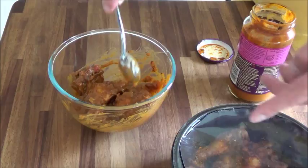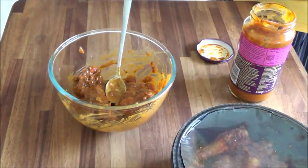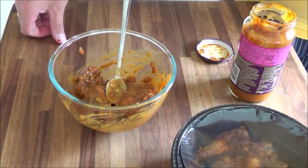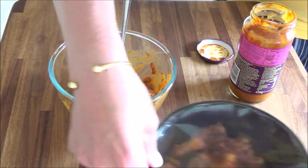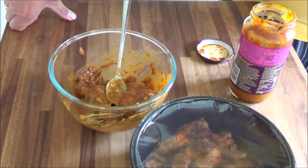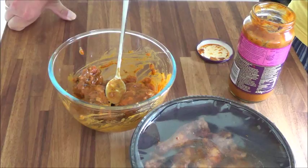Nice, so they're well coated. Very nice — stick them in the fridge and I will cook them the same as I normally do these, later on. You'll see it now, so see you in a couple of seconds.